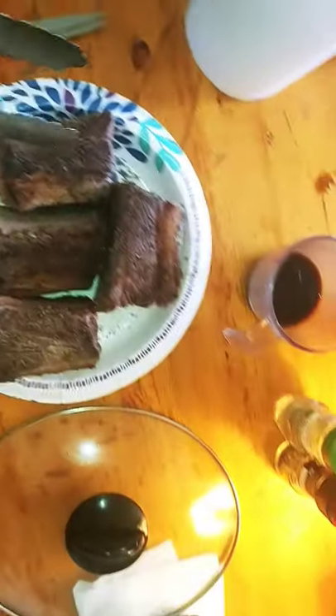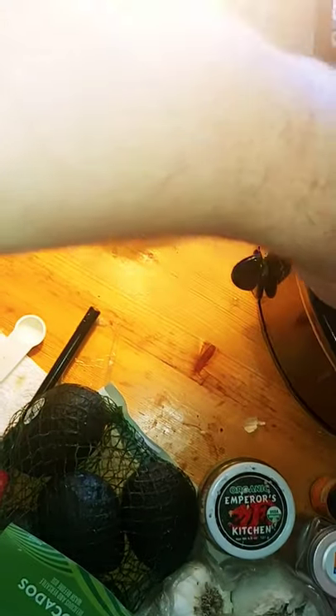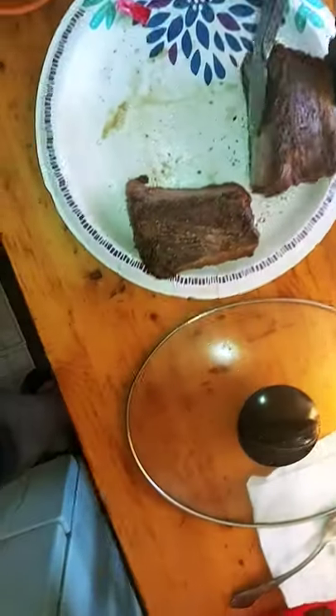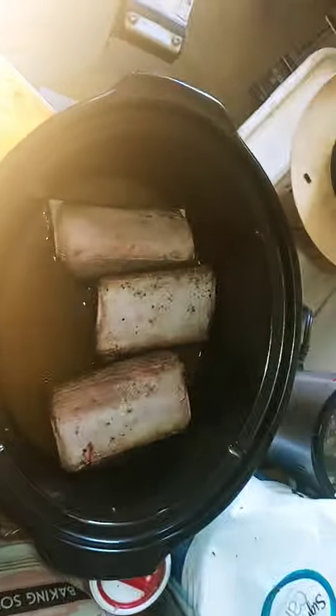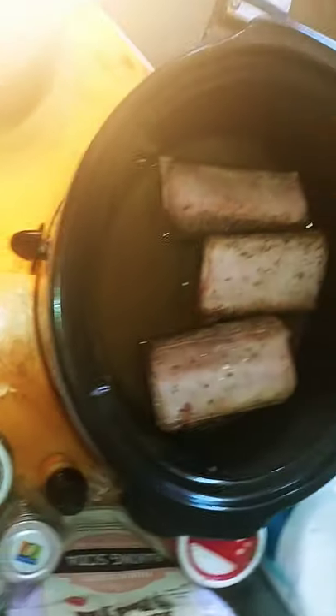Now I'm gonna put the seared short ribs into the mixture. I should put the bone down but I'm gonna put the bone up — let the meat get all of the slow cooking and the heat. The bones will heat up eventually anyway.